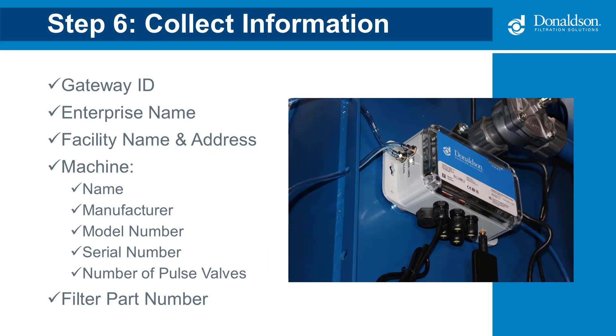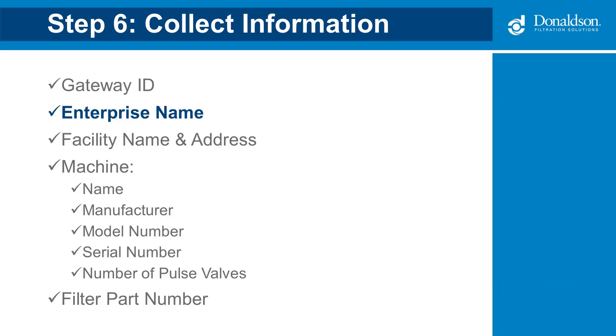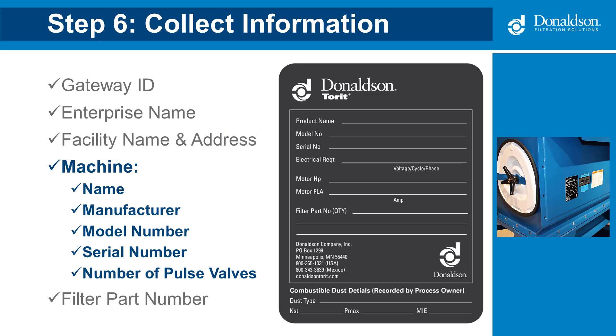Now collect the information you will need to register and activate the device in the IQ portal. You will need the gateway ID, found on the bottom left-hand side of the gateway cover. You will need the enterprise name — the name of the company in the IQ portal — and the name and address of the facility. For many large organizations, the company name and facility name will be different; for example, Donaldson is the company name and the Baldwin plant is the facility name. You will also need information from the dust collector's name plate, including the machine name, manufacturer, model number, and serial number.